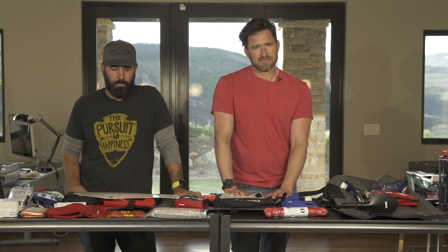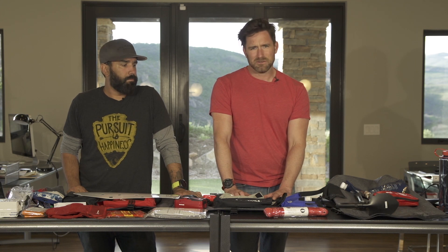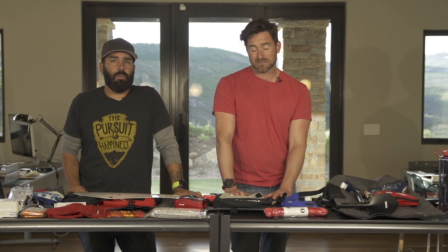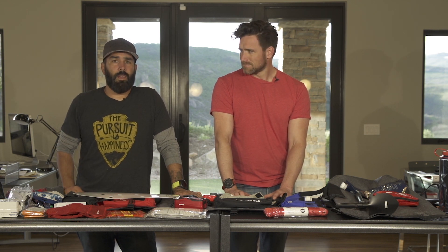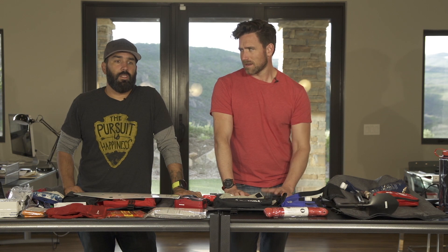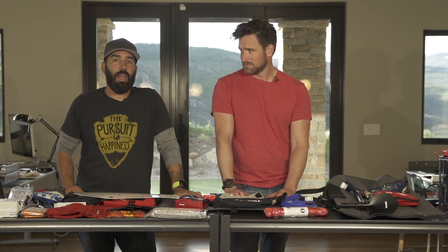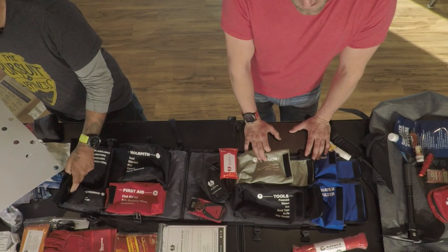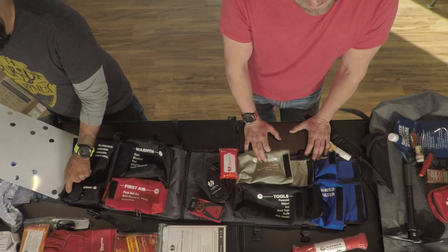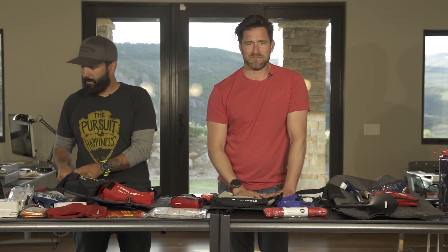That's everything in the insert. The whole kit weighs 11.5 pounds — comparable to a normal backpack with a laptop and charger, or a chubby newborn baby. Hope you enjoyed this — please check out our other videos where we'll break each piece down individually. Thank you, bye!